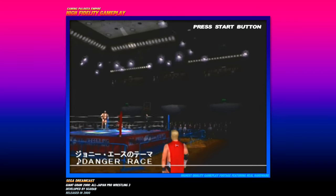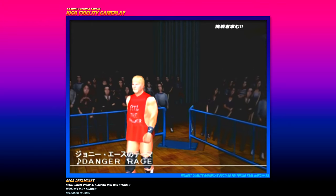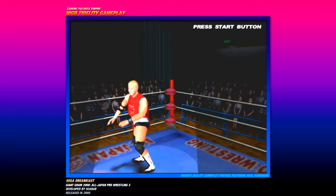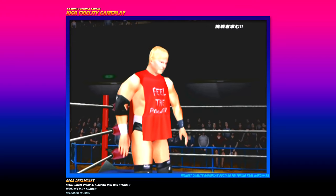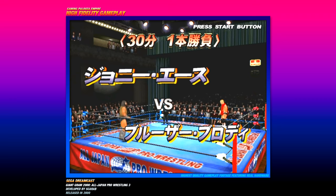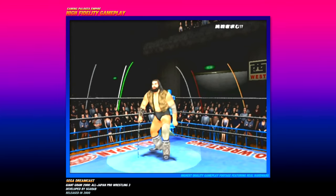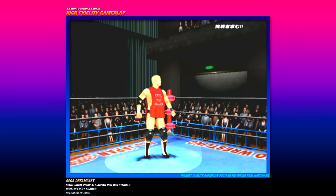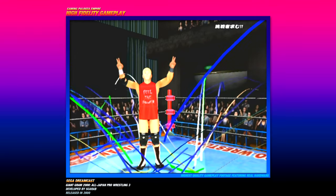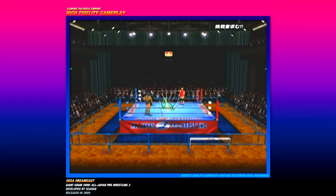I believe this might be John Laurinaitis — you might know him in WWE for being the GM of Raw. I believe that's him right there. He wrestled in Japan for a little while. It says 'Feel the Power' on his shirt right there. We have a ring announcer — I must say the graphics actually look pretty good on this game. It would have been nice to see more wrestling games come out on the Sega Dreamcast, they did a pretty good job. I love the Bruiser Brody character model, it looks just like him.